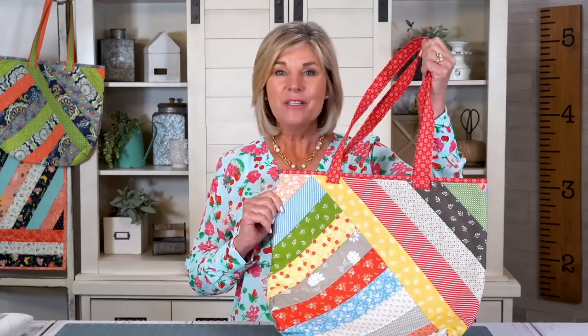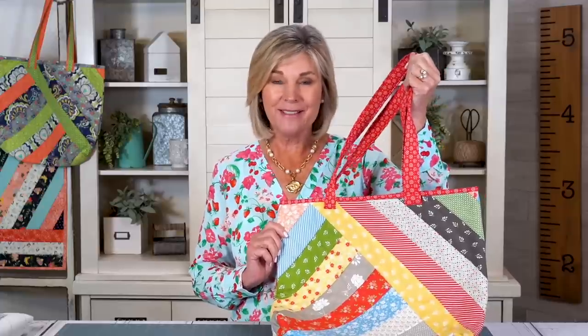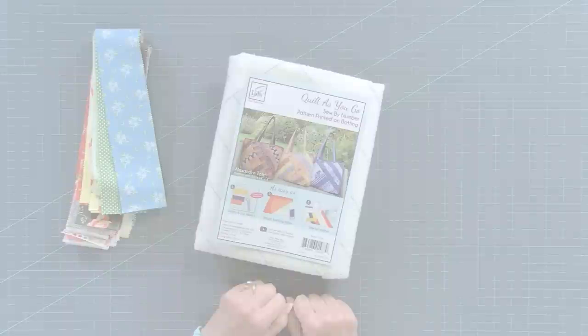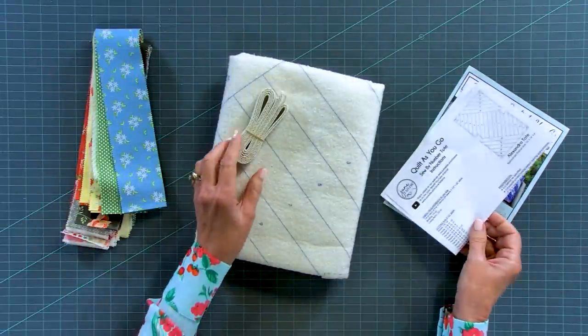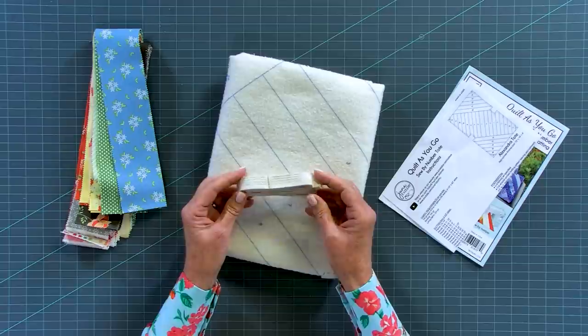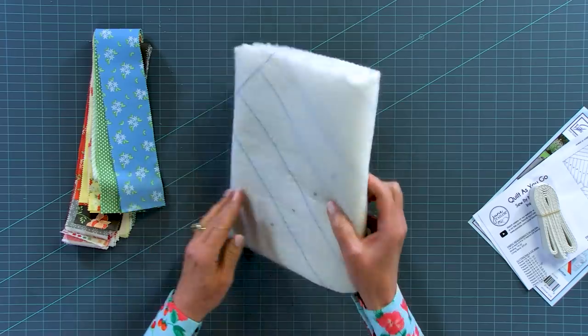Hi, I'm Jill from June Taylor, happy to be back at the Fat Quarter Shop with another fun video using our quilt-as-you-go method to make this gorgeous Alexandra tote. This is perfectly sized for a general purse, tote bag for shopping, book bag, or even groceries - and it's super easy to make, very friendly for two-and-a-half inch strips. In the kit you get the instructions, this woven handle material, webbing for your straps, and batting.